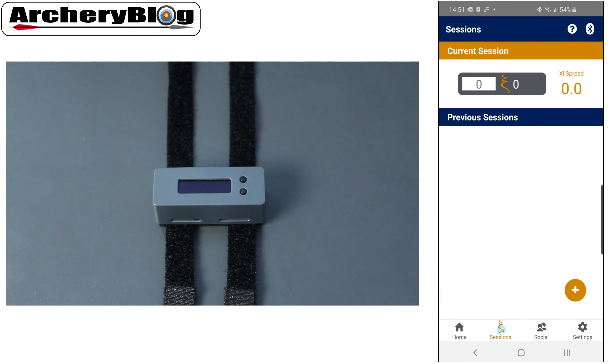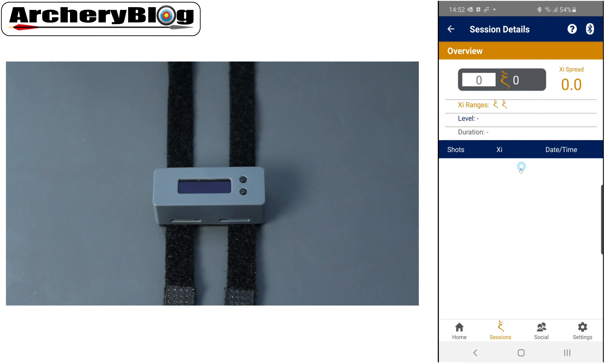Moving along to Sessions — this is where you'll see your individual sessions, both previous and current, along with your XI spread. Clicking into a session, you can see your ranges, high and low XI ranges, the level you're on, and the duration you've been shooting. These details will be listed underneath as well.